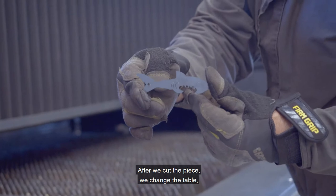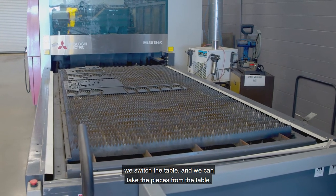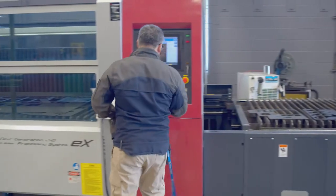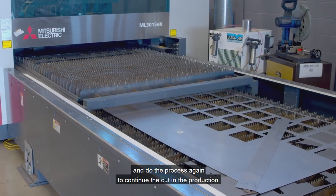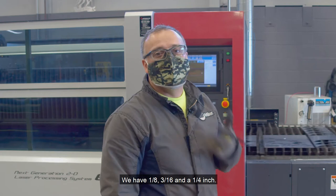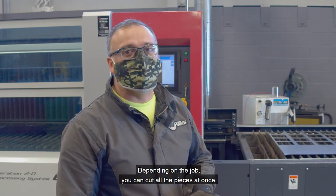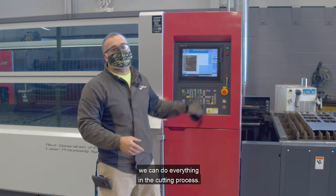After we cut the piece, we change the table — we switch the table and we can take the pieces from it. When we put all the pieces on the pallet, we come back and do the process again to continue cutting the production run. In this table we have three different thicknesses of metal: 1/8, 3/16, and 1/4 inch. In regular production you use different types of metal and different thicknesses. Depending on the job you can cut all the pieces in one run. With this code we can increase the size, decrease the size — we can do everything in the cutting process.